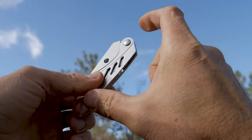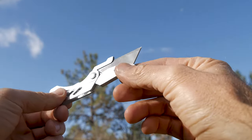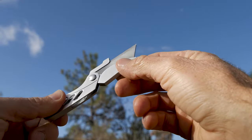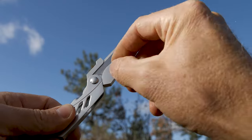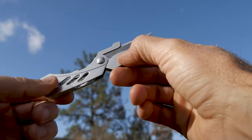The Gerber EAB Lite measures about 2.8 inches when closed, and open it's just over five inches total length. It uses industrial razor blades — really easy to come by and really cheap. Once you use up one side, undo that screw, flip the blade over, tighten it back down, and you've got a brand new sharp blade.